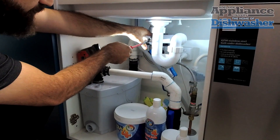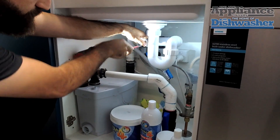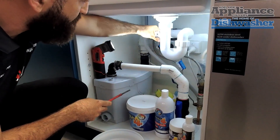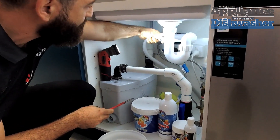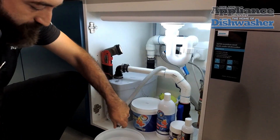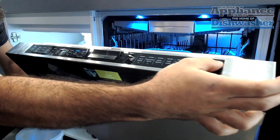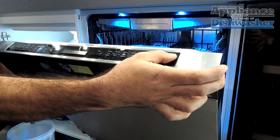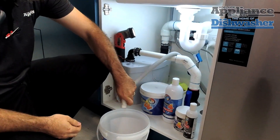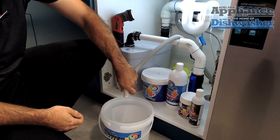By doing this, we'll eliminate the plumbing in the house if we drain this straight into a bucket. So we'll take this clamp off, remove this hose — be mindful that there'll be water in there because the machine's not draining. Tip it into a bucket. If we cancel a program or start a machine, on most dishwashers the first thing they're going to do is drain. As we can see, the machine's draining into the bucket quite smoothly.